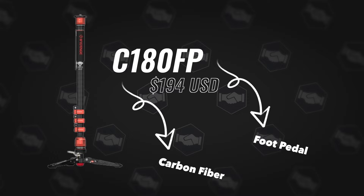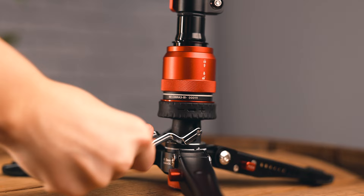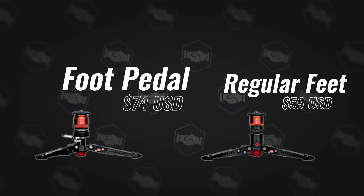The fourth and final one is the most different — the C180FP, where FP stands for foot pedal. This has a foot pedal that operates a 360-degree fluid head. You press down on the foot pedal, move it in 360 directions, and can adjust the fluid tension. When you release the pedal and pull the monopod back toward center, it locks into perfect center every time. You can also buy the feet separately — with or without the foot pedal — to add stability to older iFootage monopods.